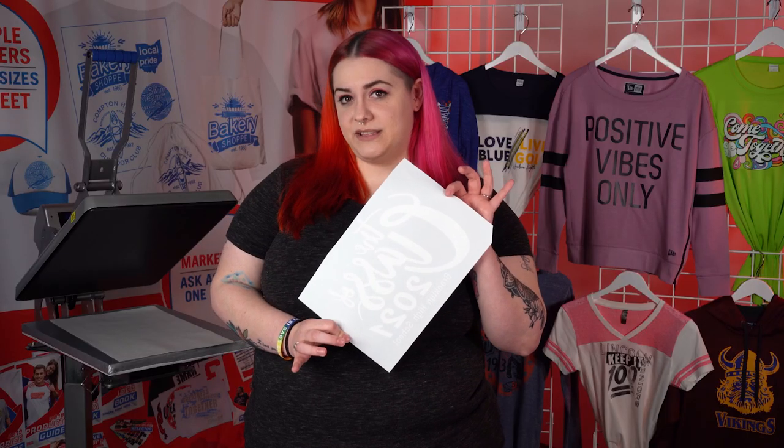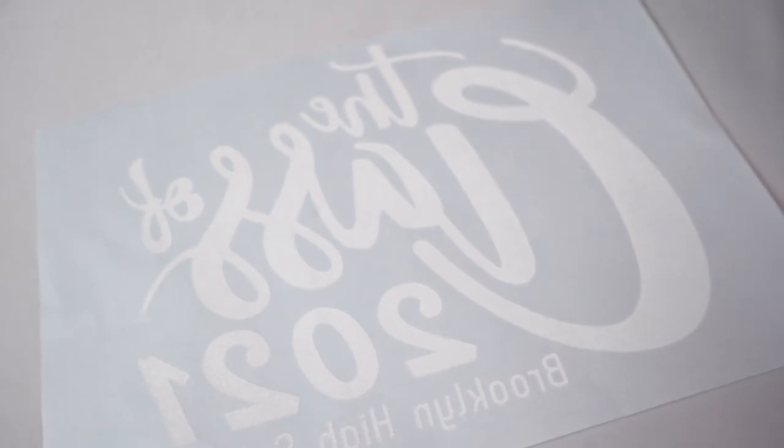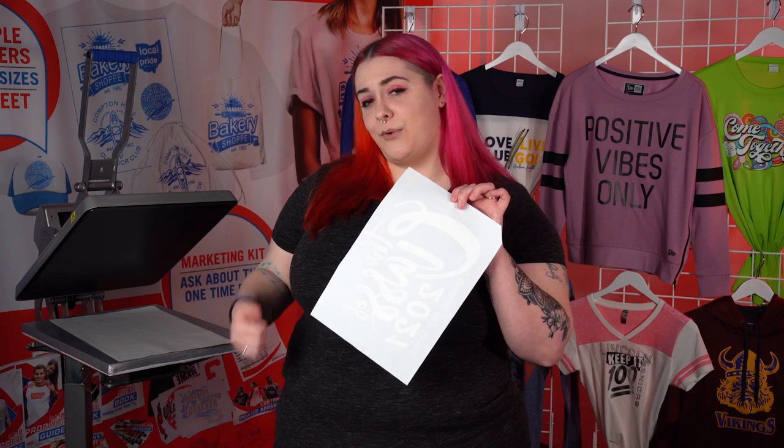Now that we have our transfers, we ordered Goofproof for this one color design. Goofproof is our best selling transfer, perfect for one and two color printing. It applies in just seconds. Let's head on over and press this on our royal blue t-shirt.